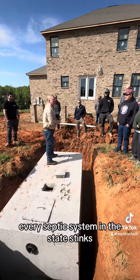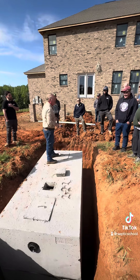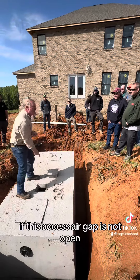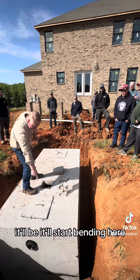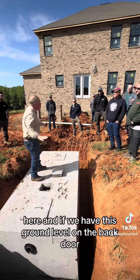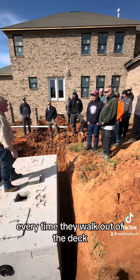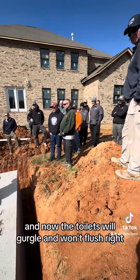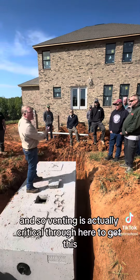Every septic system in the state stinks — they just stink 26 feet off the ground. If we don't have this vent open, if this air gap is not open, air will find its way out. It'll start venting here and here, and if we have vents at ground level on the back door, what's the homeowner going to think? Every time they walk out on their deck, they're going to get a smell. Or it'll be locked up and the toilets will gurgle and won't flush right. Venting is actually critical through here.